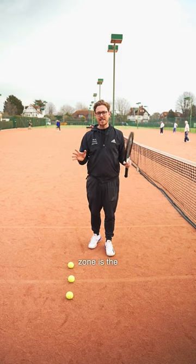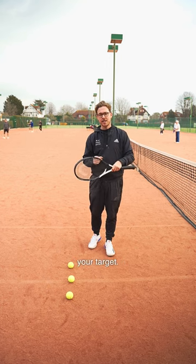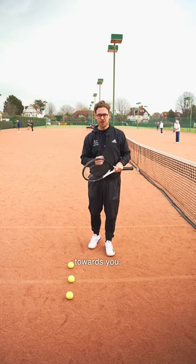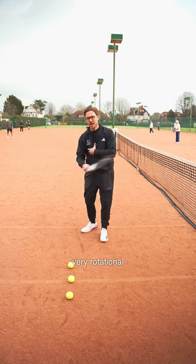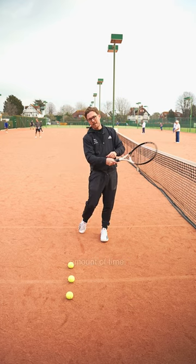What I mean when I say hitting zone is the length of time in which your racket face is pointing at your target. So let's say I'm trying to hit the ball towards you. Forehands and backhands being very rotational mean that my strings are only pointing towards you for a very short amount of time.